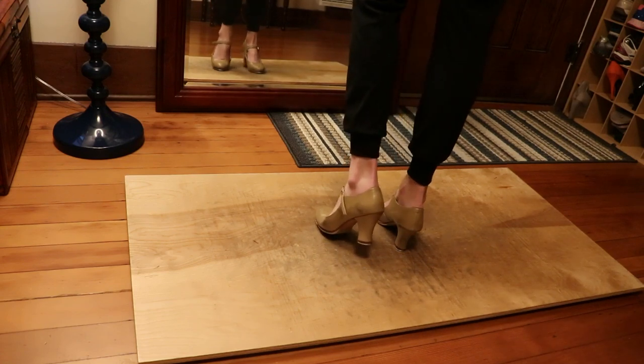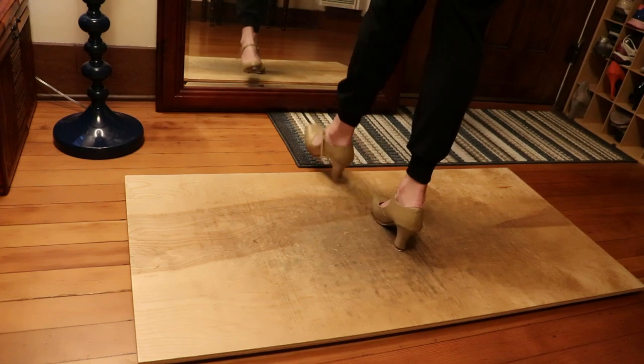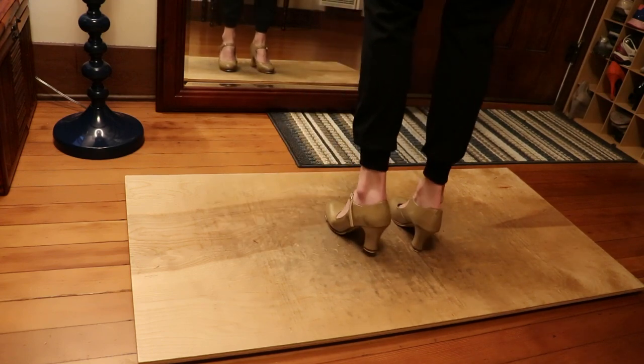Again on the left, a little faster. 7, 8 — heel shuffle, heel shuffle, step step, heel, heel.